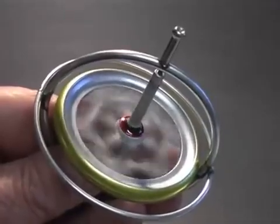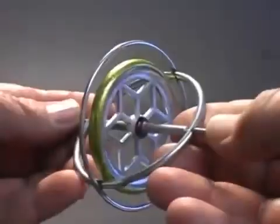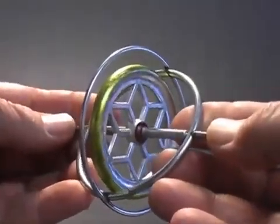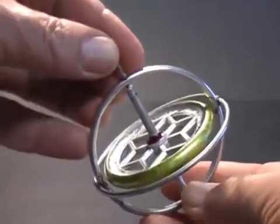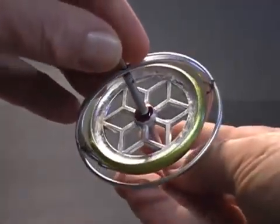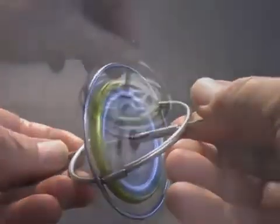This is a gyroscope. It consists of a metal wheel mounted on an axle. The wheel and axle spin freely, secured in a metal frame. This simple device can behave in the most unexpected ways. The components of this simple mechanism are obvious and it doesn't seem to have any special capabilities.